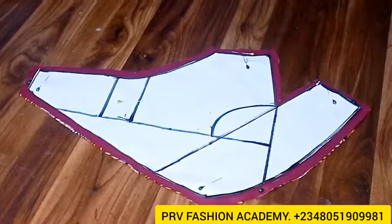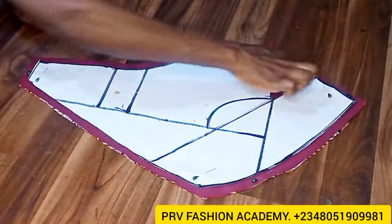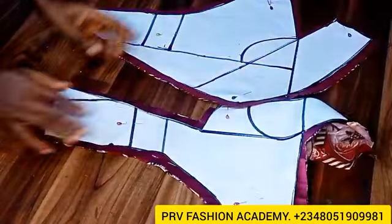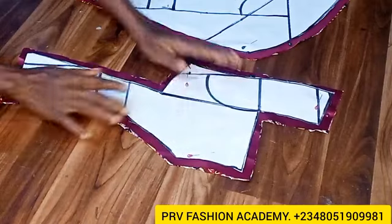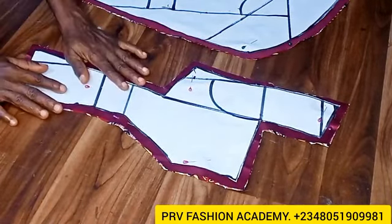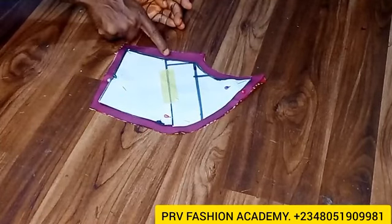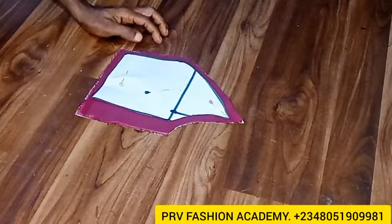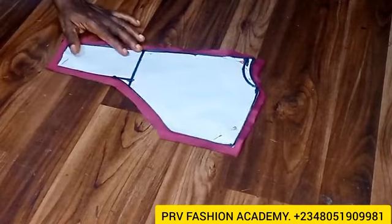Here is our pattern and then we'll transfer to fabric. This is the left pattern — add 0.5 inch seam allowance all around it while your fabric is unfolded. You are adding 0.5 inch on both ends; these are the center fronts for the two patterns. Add 0.5 inch all around the pattern on the fabric. For the side front, add 1-inch side seam allowance while 0.5 inch is added to the other part. This is the center back — 0.5 inch all around it while your fabric is unfolded.